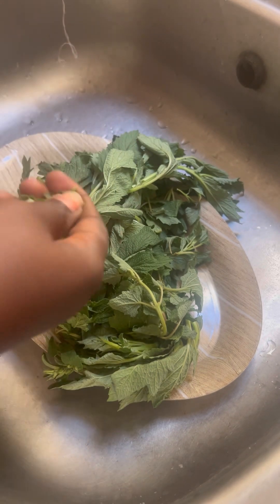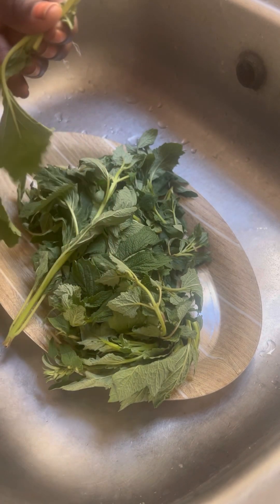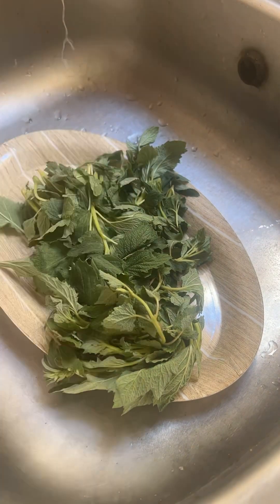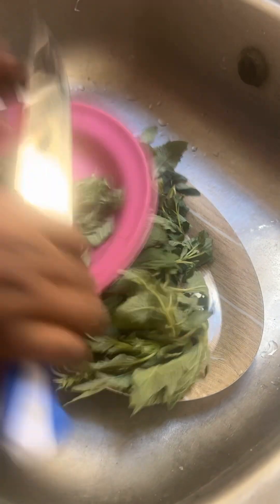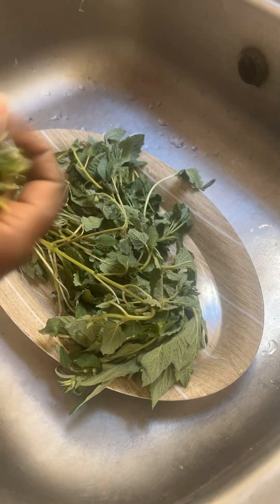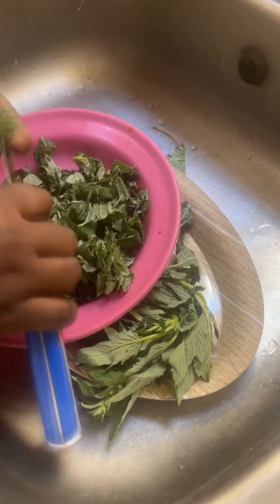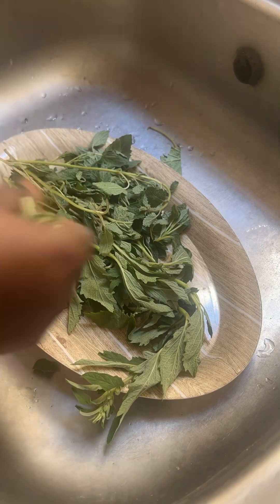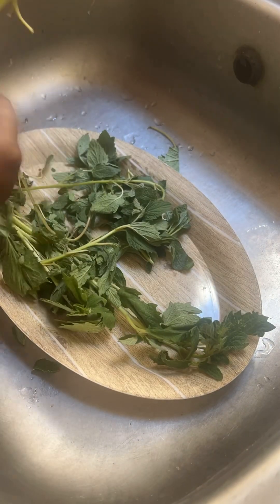I thought I was the neatest girl in the world, so I decided to wash it — and this thing did not stop drying. I kept washing and washing and washing. Before you guys think I'm just blabbing, you actually pick it up like this, then you just cut it and put it inside your soup. No need to stress. Let me show you guys what it would look like if I eventually wash karkashi.